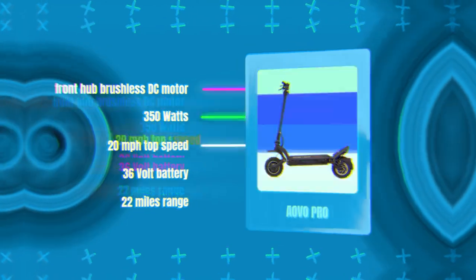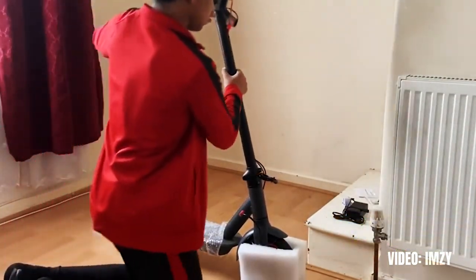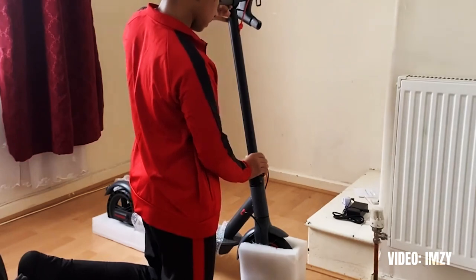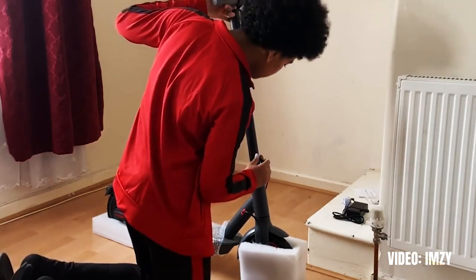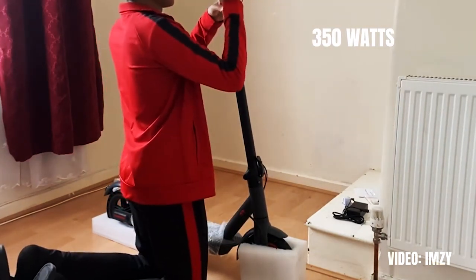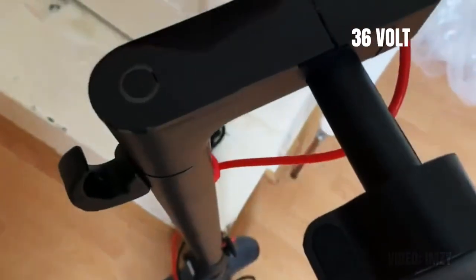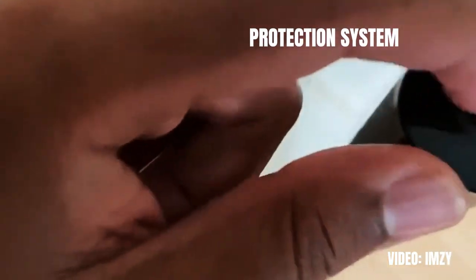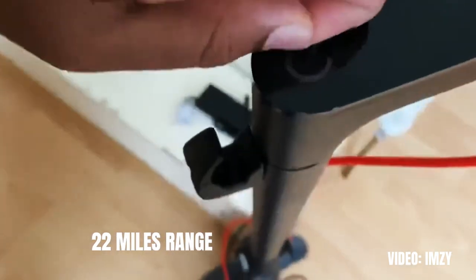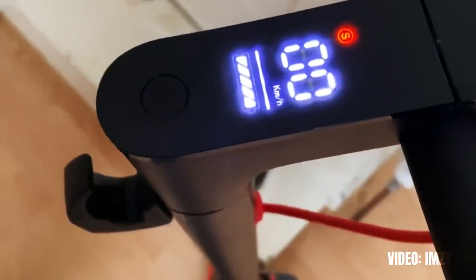Sixth on the list is the Iovo Pro with a slightly better ingress protection rating of IP65. The Iovo Pro is one of the best budget models and, even though it has clearly learned a lot from popular Xiaomi models, it's still a great value. The front hub brushless DC motor has 350 watts of power, enabling a top speed of 20 miles per hour. The 36 volt battery with a smart battery management and protection system provides a range of around 22 miles. It comes with a rear disc brake and 8.5-inch solid tires, making it the only solid-tire scooter on this list with great water protection — a good pick if flats are a concern in your area.